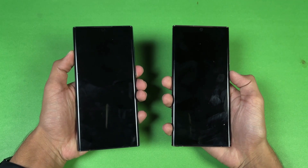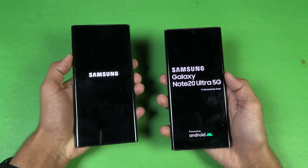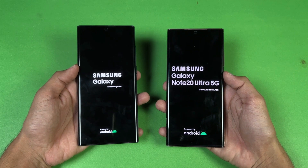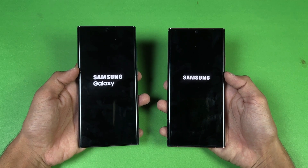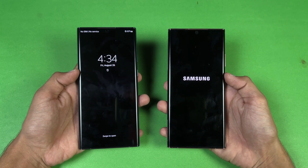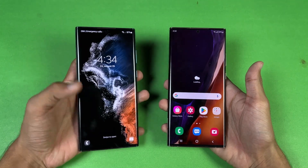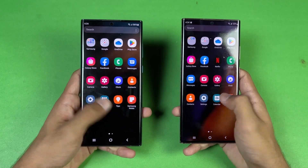Now let's quickly boot both phones up at the same time. Logos came up first on the Note 20 Ultra 5G. Both phones are running Android 12 with Samsung One UI version 4.1 — the latest software on both. The S22 Ultra is a tiny bit faster, but I would say it's basically a draw when it comes to booting up.